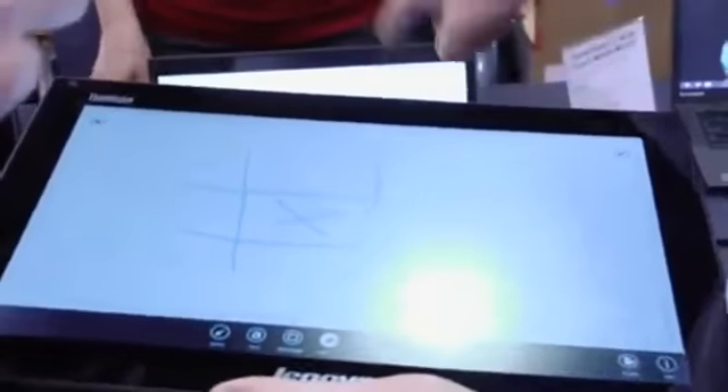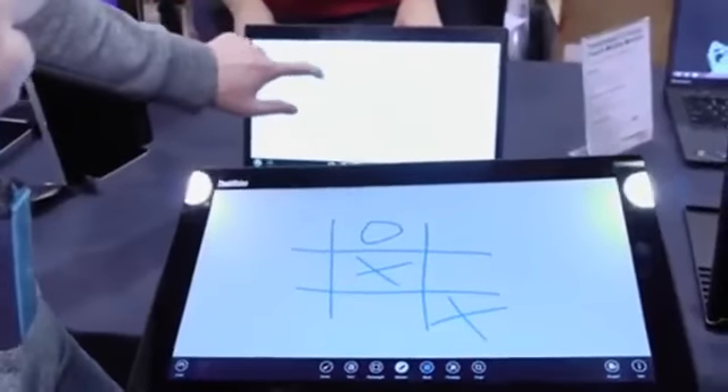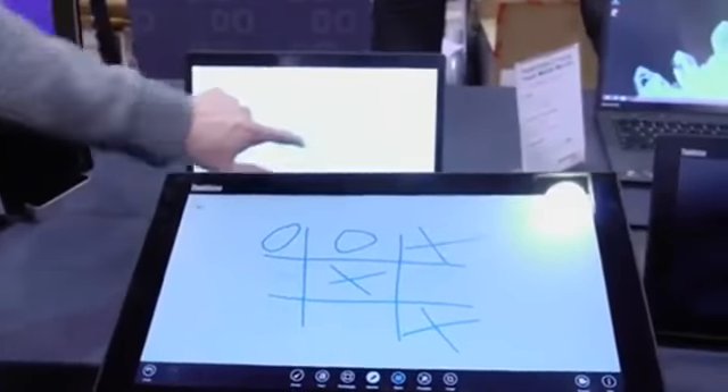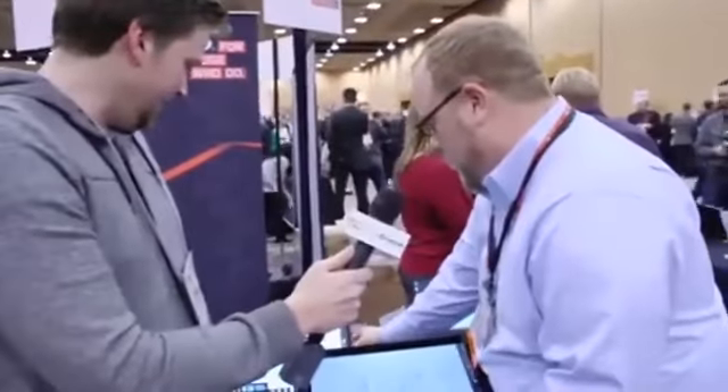So I'll be X's, you be O's. It's a touchscreen! Getting down to the wire — your X's are so much prettier than my O's. That is in mirrored mode.